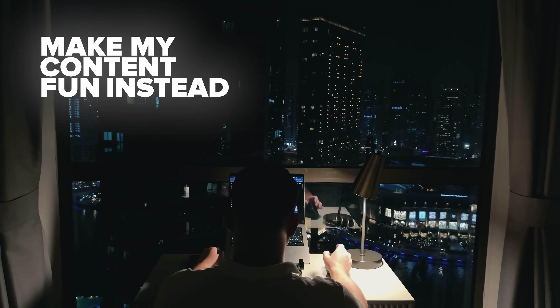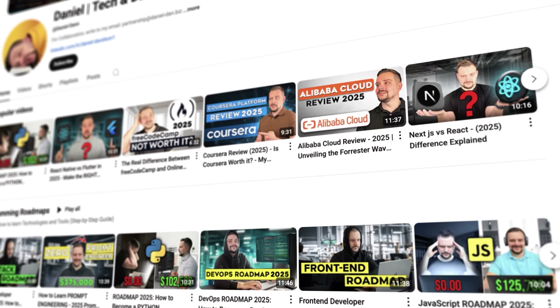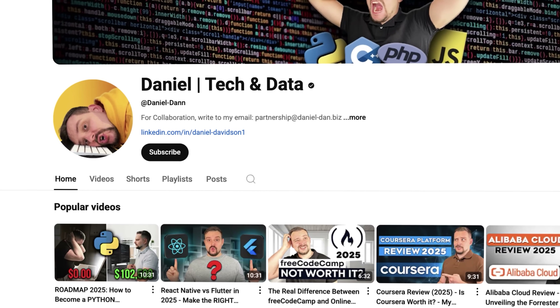I try to make my content fun instead of boring, and in return please like this video and subscribe to my channel if you enjoy the content I make.